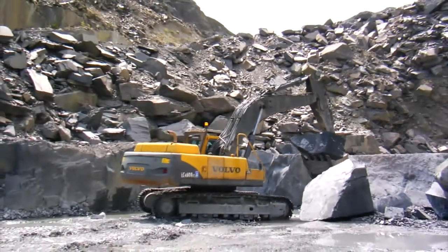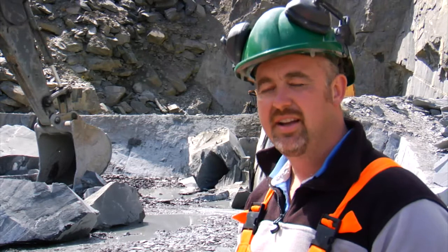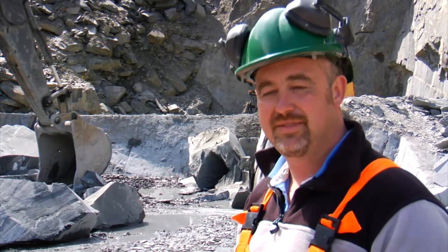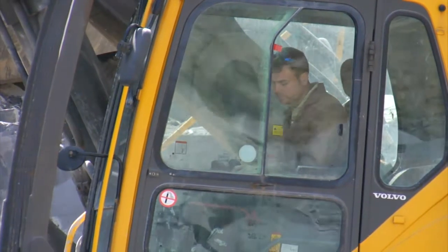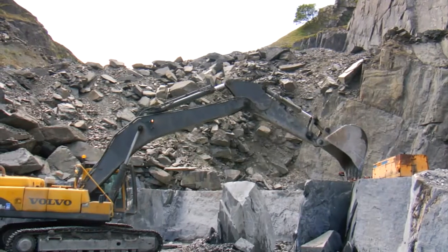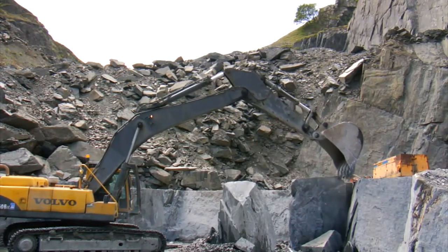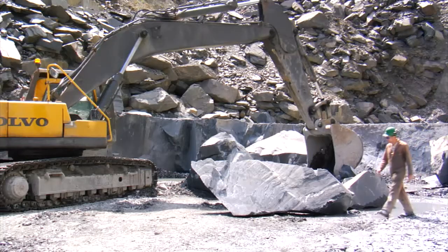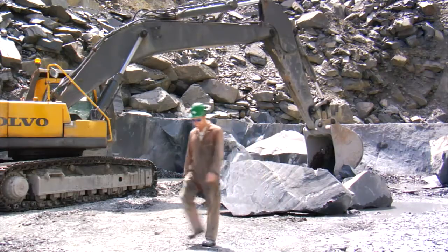This machine here weighs approximately 50 tons, and when it's in the hands of a skilful operator, it can be handled very gently and the rock can be handled carefully. If we had a smaller machine it would take a lot more effort. The big machine pulls the big lumps out very gently without damaging them — it just comes down to the skill of the operator. We've got some good lads that have been doing it a long time; some of them, the skills have been passed down through generations.